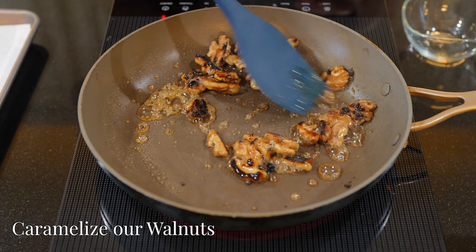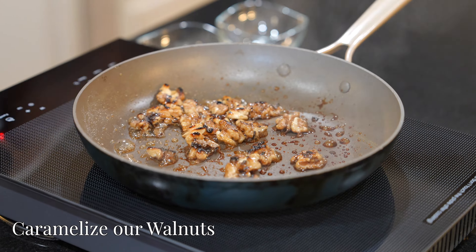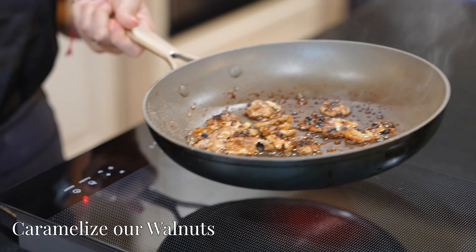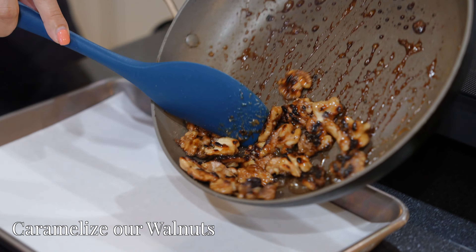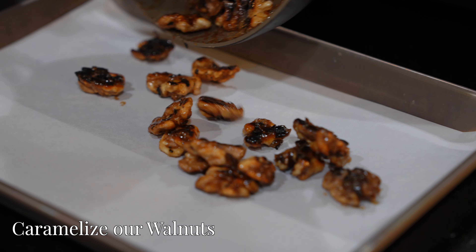The water will eventually evaporate and become glaze-like. Once the walnuts are evenly coated, remove them from the pan and set them aside on parchment paper. Make sure they're all separated and not clumped together.